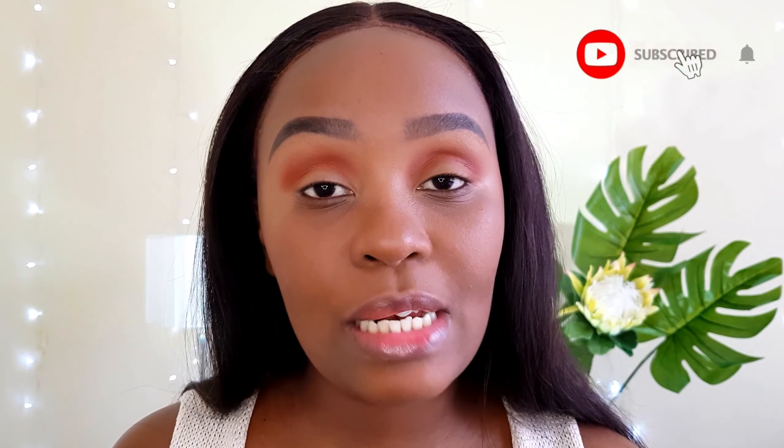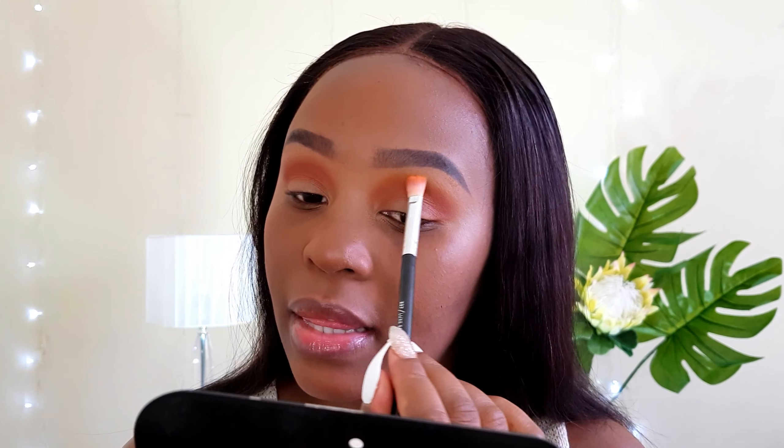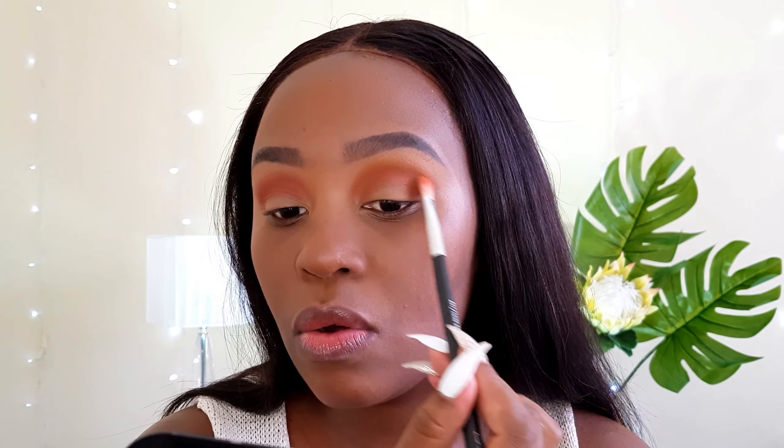To transition that burnt orange shade, I'm going to go into my Signature Obsessions Palette. On this Zoeva 227 brush, I'm just going to grab this Mastery shade. The reason why I love using the Zoeva 227 brush to transition my shades is because it is really thin and it really just gets the product where you want it to be and only there.